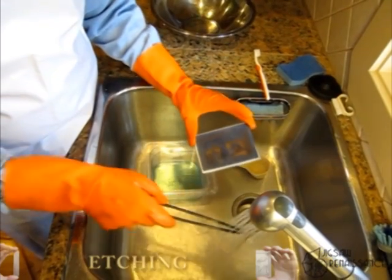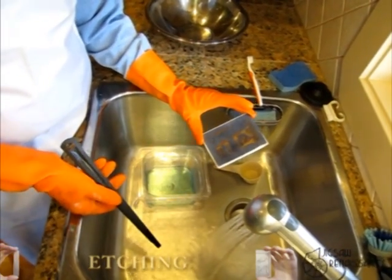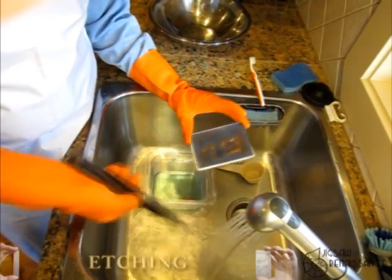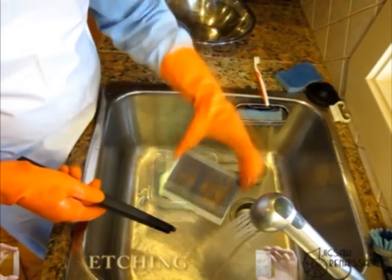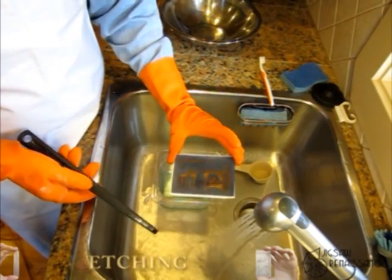What I'm doing here is I just pulled it out using the tongs. I like to flow water whenever I have this stuff anywhere near my sink because it will etch the nice shiny stainless steel surface. I used the tongs, ran it under the water, and pulled it out so I can take a look at how the traces look.